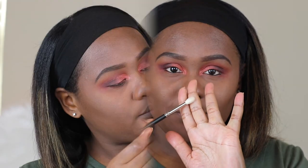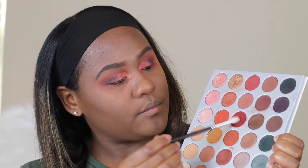And to line my waterline, I'm going in with Tarte Tarteist Double Eyeliner Pencil. And I'm going in with a more small tapered MAC eyeshadow brush, repeating the same steps — going in with the orange and the burnt orange eyeshadow on my lower lash line.